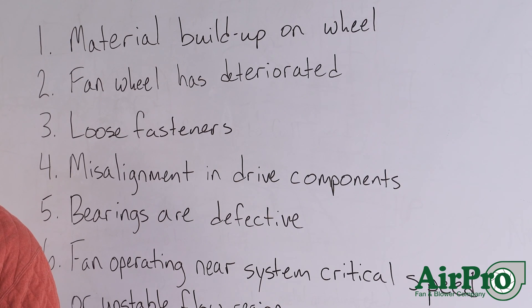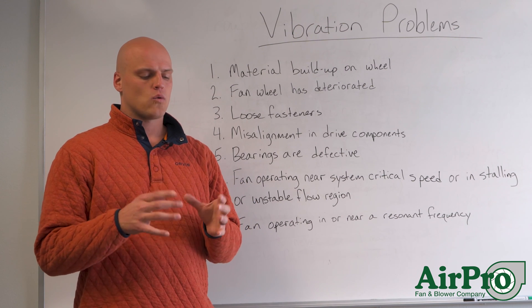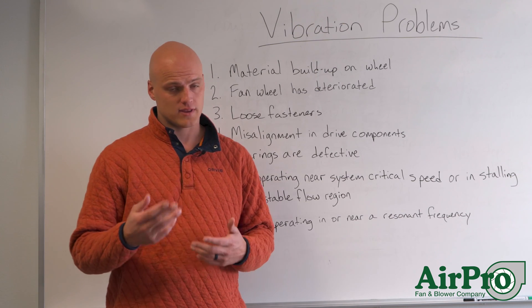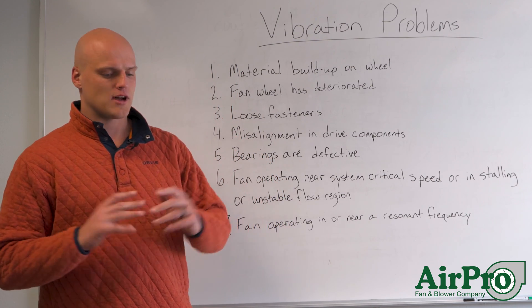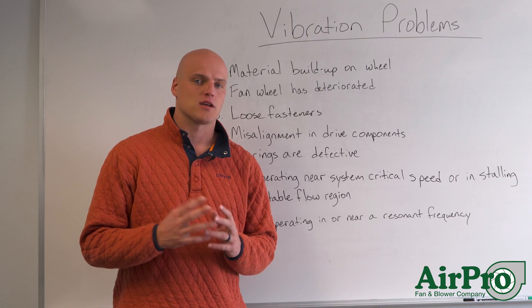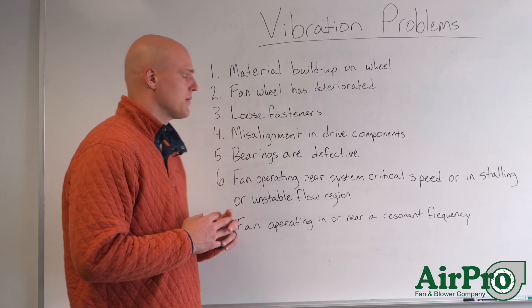Number one: material build-up on the wheel. We see this one quite commonly. If you've misfit an application with a fan that has the capacity to build up with material, when material loads up on that wheel you can start to get vibration problems. Your only solution, sticking with the same fan, is stopping it, waiting for everything to stop moving, locking it out, getting in, cleaning out the wheel, and starting it back up. You might also look into replacing the fan wheel with a type that can expel the material building up on it.